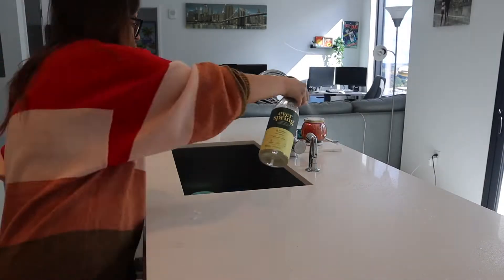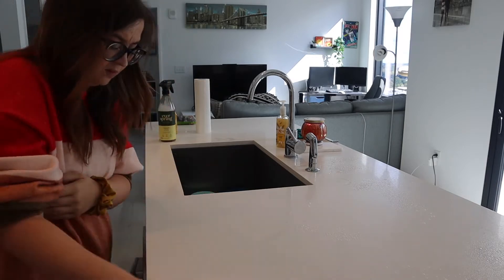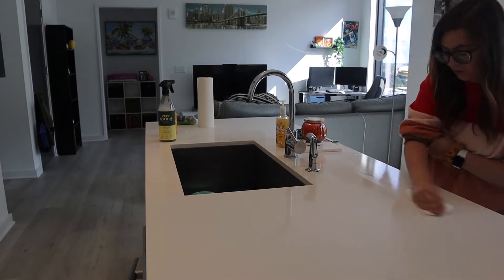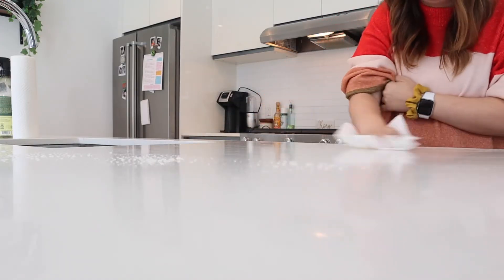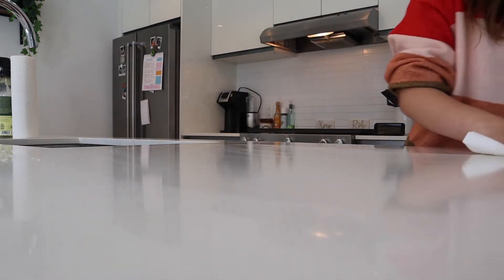Now it is time to wipe off the counters. Alright, the entire kitchen is clean and now it's time to vacuum. Let me get out our handy-dandy vacuum.